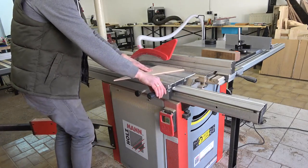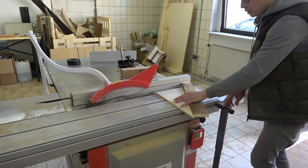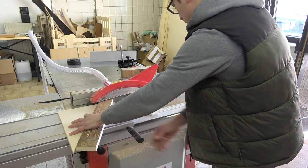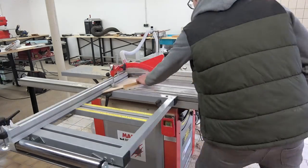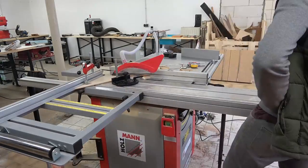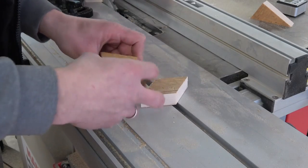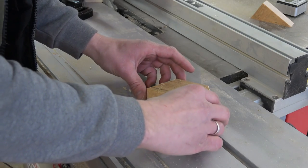After quickly cutting off the excess wood from the jig I wanted to test it out and see if I could get an accurate hexagon. And as you can see it worked out splendidly.